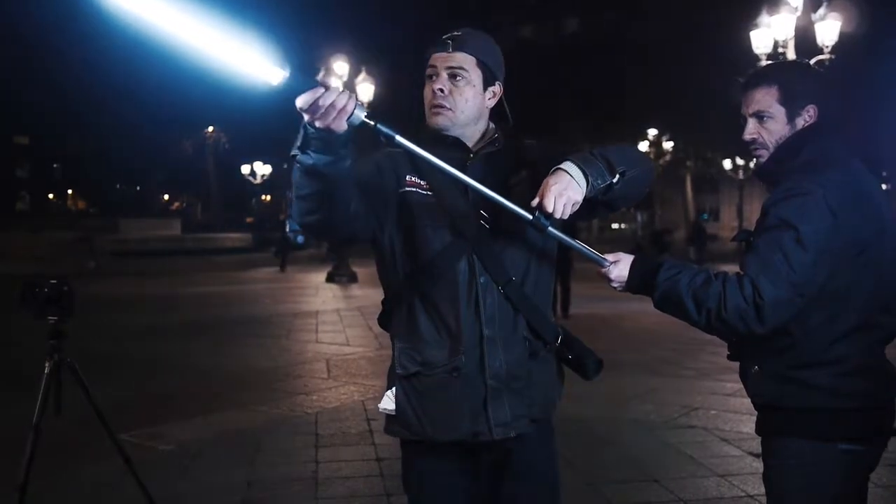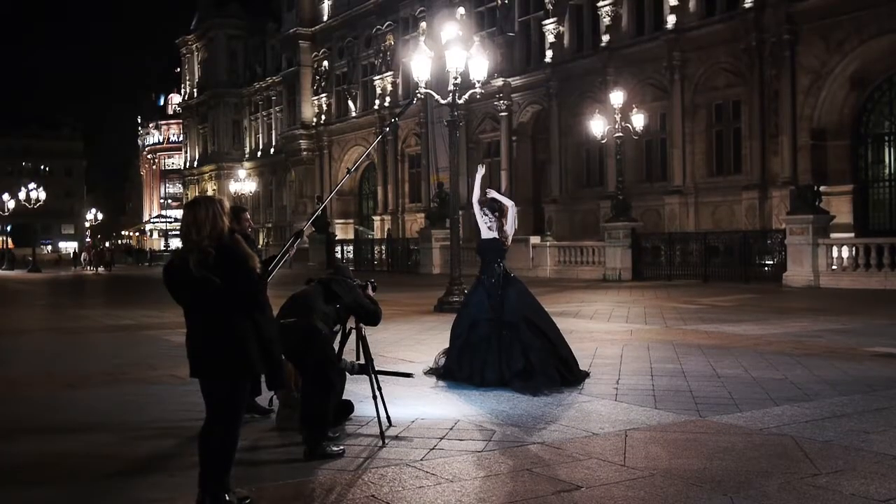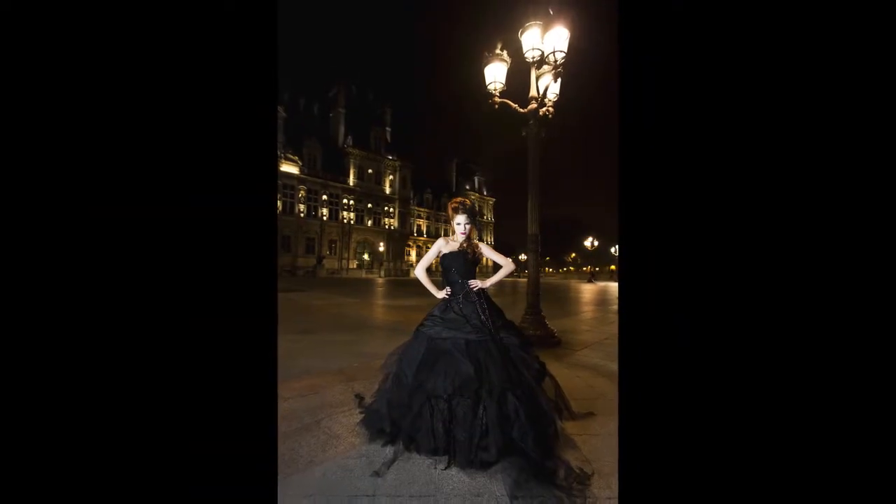We're shooting in the middle of Paris on this huge square. I've got a model all dressed in black and I'm using two ice lights to light her from head to toe. You'll see by the final images that they're crisp, they're gorgeous, her skin tone is just lush and fantastic. I was really impressed with the results.